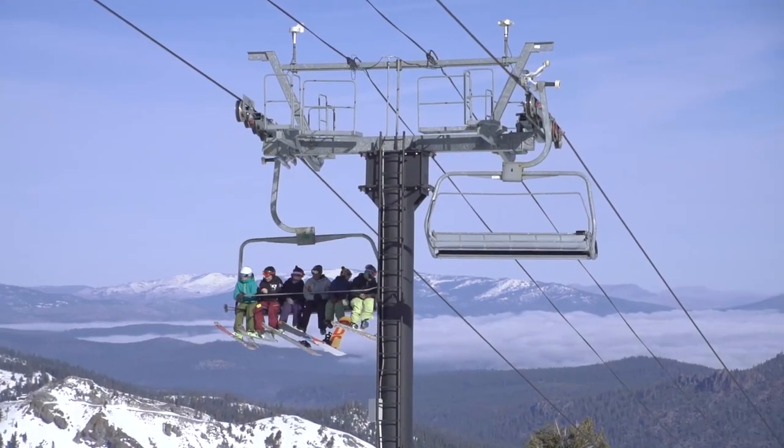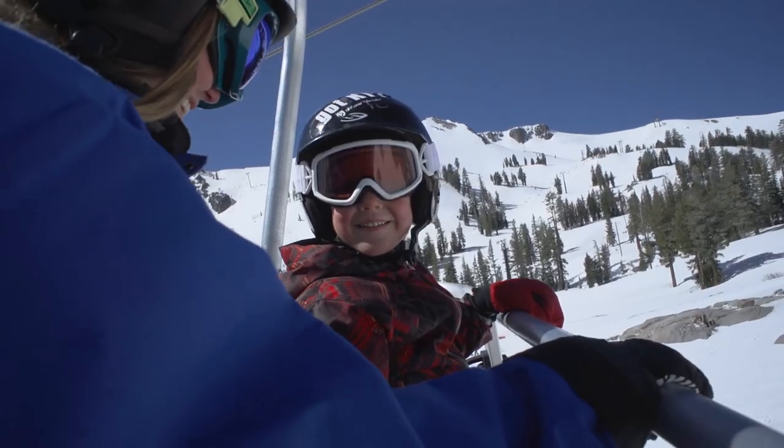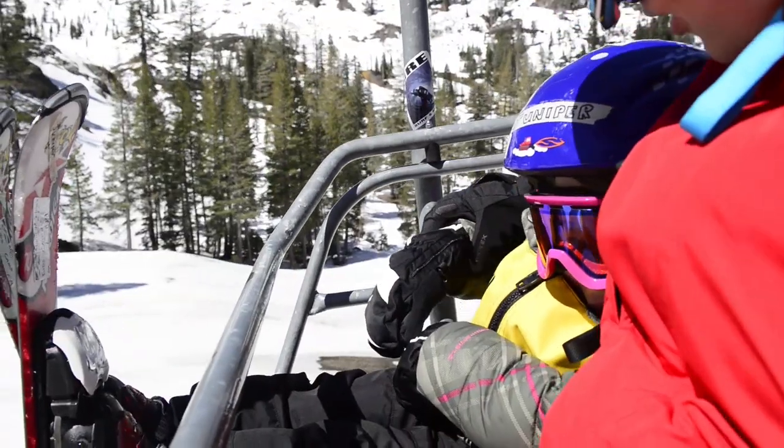All chairlifts are now equipped with restraining bars, which should only be used when it can be done safely by children who are old enough and skilled enough to raise and lower the bar, or if there's an accompanying adult on board.